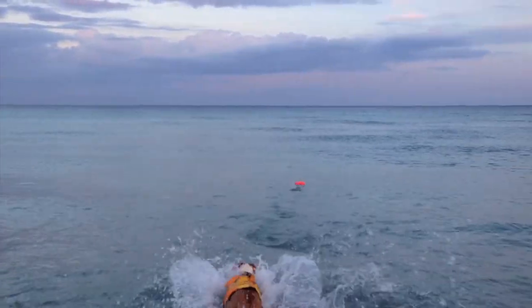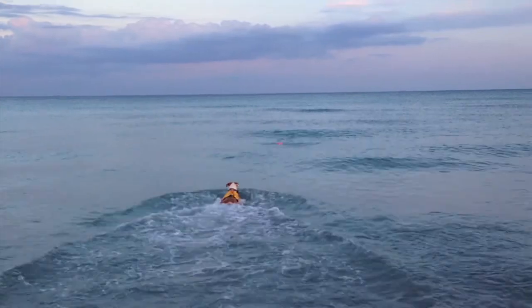My dog loves playing with this toy and I think it's a pretty neat idea. Here's a little more footage of my friend's dog playing with the toy.